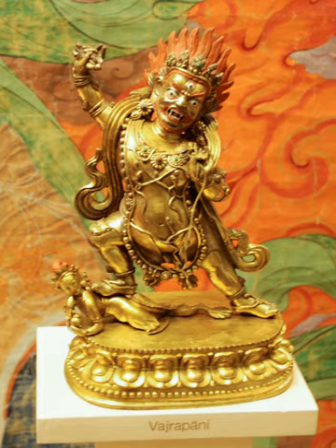In Nepal, Vajrapani is depicted holding a Vajra supported on a lotus with its stem held in the right hand, while the left hand is shown in a posture of charity and argument. His paintings are in white color.